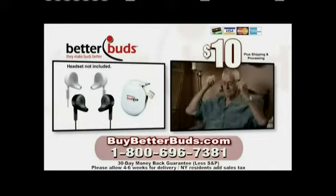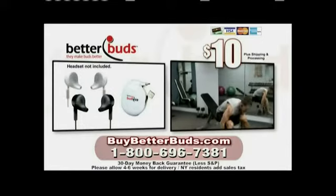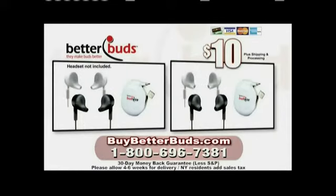Here's how to order. Call 1-800-696-7381 to get four sets of BetterBuds and two Buddies cord winders for one low price. That's 1-800-796-7381, or go to buybetterbuds.com now.